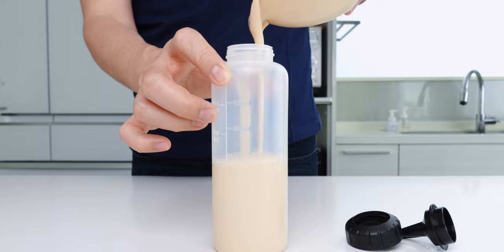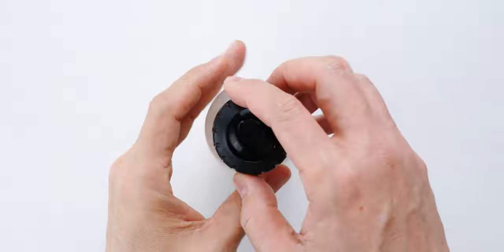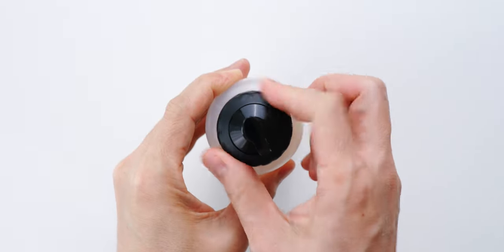By the way, this video isn't sponsored, but I'm a big fan of these OXO squeeze bottles and you can pick them up on my Amazon shop using the link in the description.